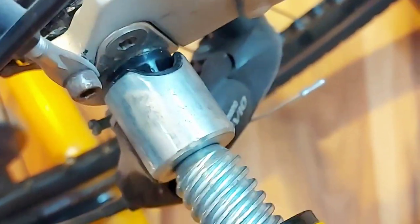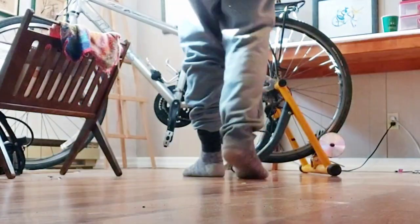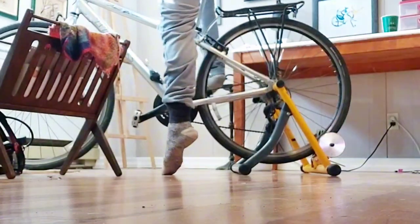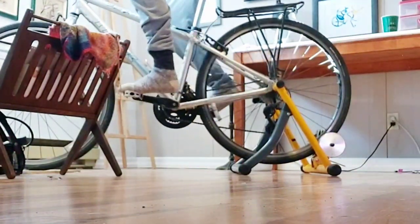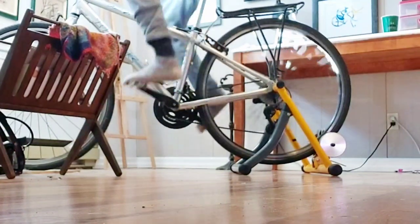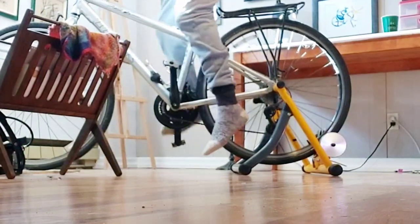All the positives really outweigh the negatives. It was nice to be able to get my sweat on without having to go outdoors in the snow. And I love how it just folds up afterwards — it's super easy to put away, just hangs up or fits under the bed too. So all in all, it was a great purchase. Hopefully this helps you on your next decision on your next bike stand.